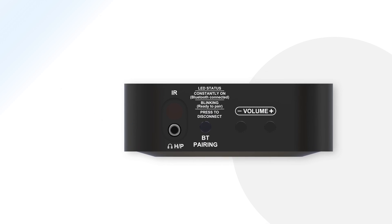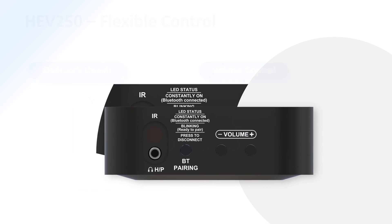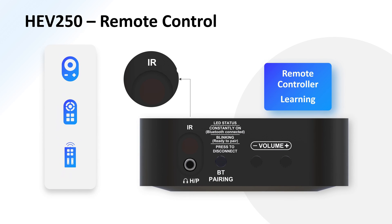The HEV250 features flexible control functionality. The volume control button and Bluetooth unpair button on the front panel ensure effortless operation and control. Besides, the HEV250 supports remote control functionality, allowing you to use any compatible IR remote controller to control its operations after the learning process.